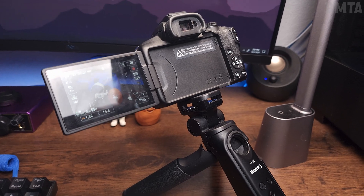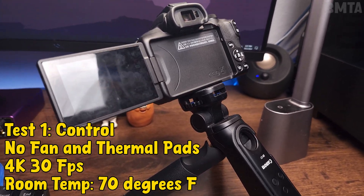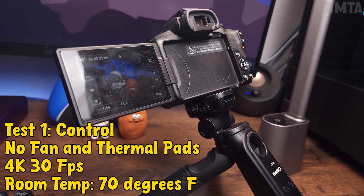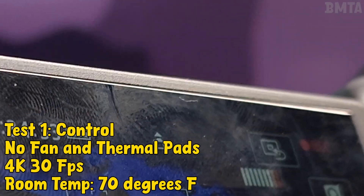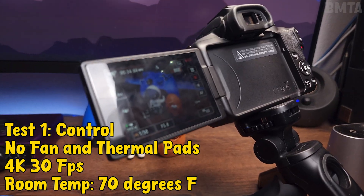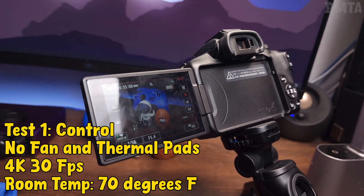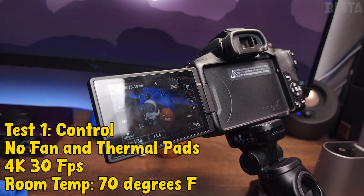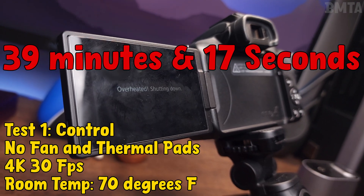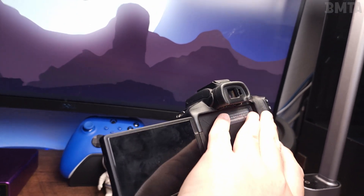I'm going to set up the camera and record 4K 30 for as long as it goes until it overheats, just to get a baseline. I grabbed a cup of coffee and waited. At 34 minutes it was almost overheated, and it fully overheated at around 39 minutes. The temperature hit 70 degrees — it's pretty cold here, but it still overheats. You can imagine how bad it'd be in a warmer climate.